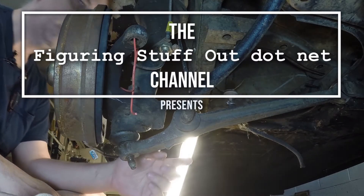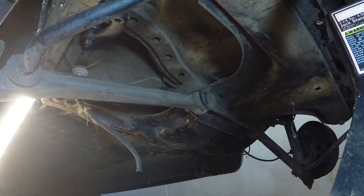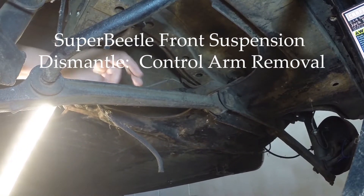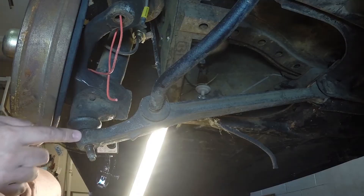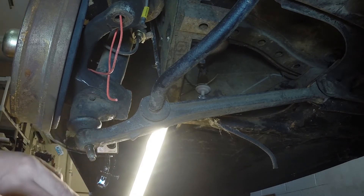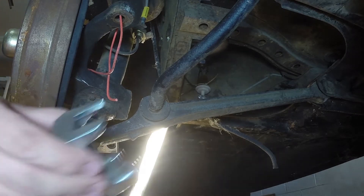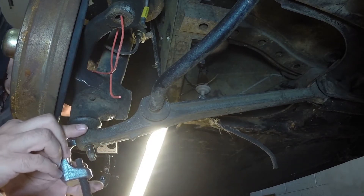Today's task is getting all of the fittings on this control arm — and the one on the other side — disconnected. I'm trying to get the control arm to slide off of the ball joint and it's just not going. The tie rod separator I don't think is quite the right tool, but it's close.